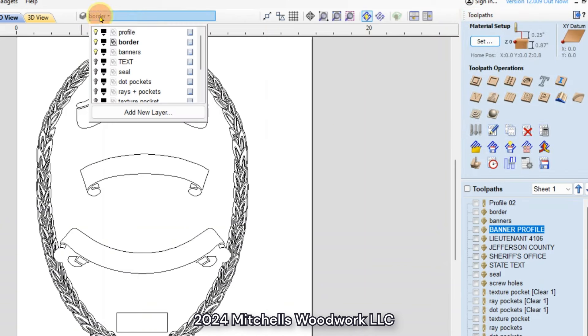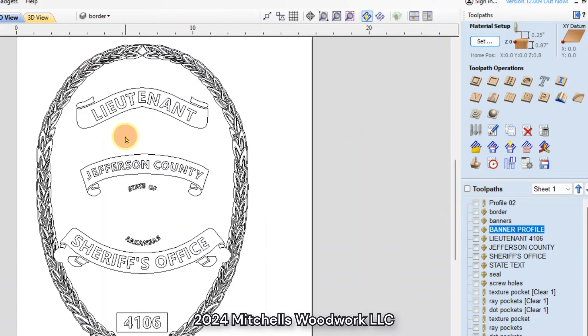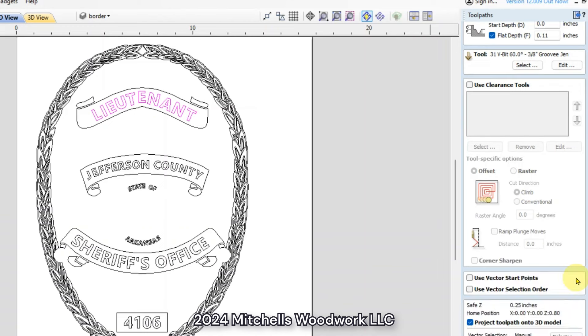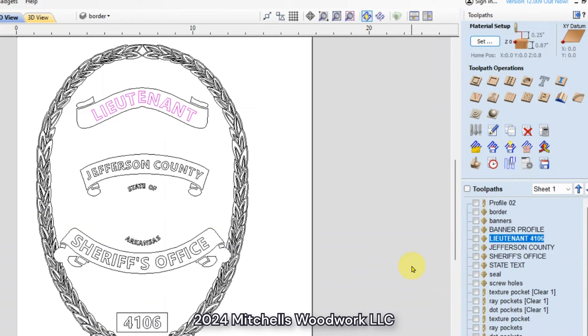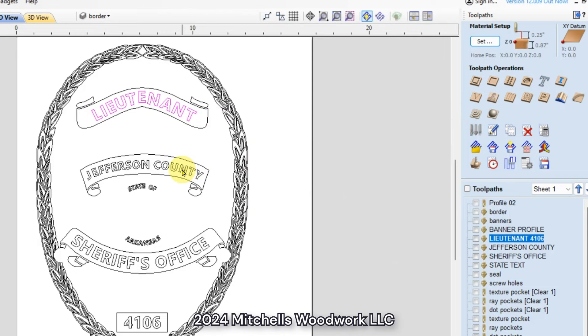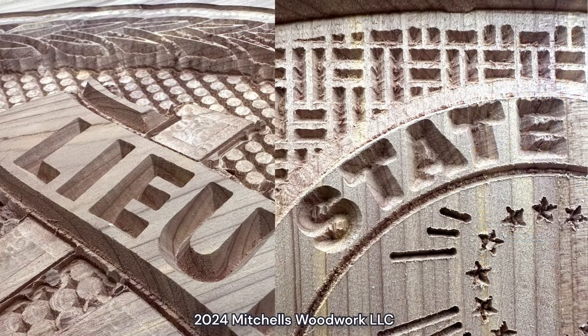All right, the next thing is the text. The lieutenant text and the 4106 were all cut on the same toolpath at 0.11. I just kind of played with that and kept cutting it a little deeper at a time until I got down to the depth that looked the best with the 60 degree V-bit. I had to put these other lines on different tool passes because they needed a different depth. I tried no flat depth on all of them on the original test carves on cedar and all of them were just cutting deeper than they needed to.